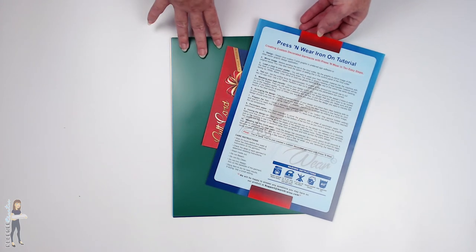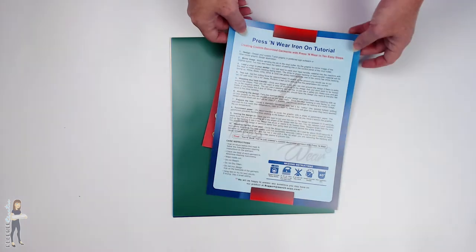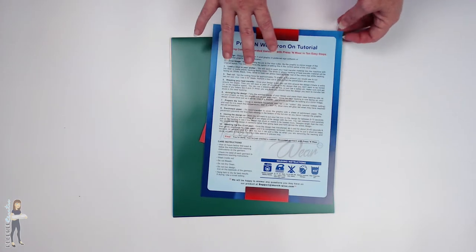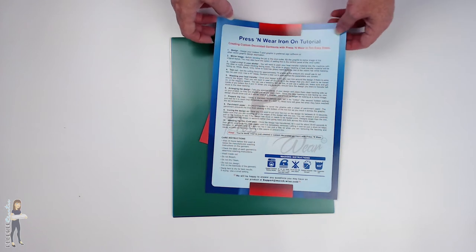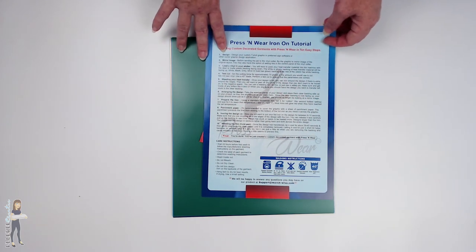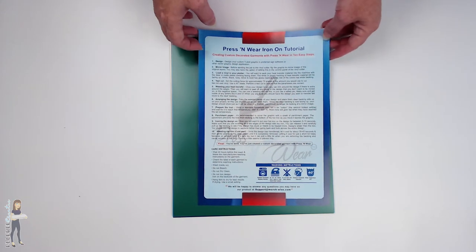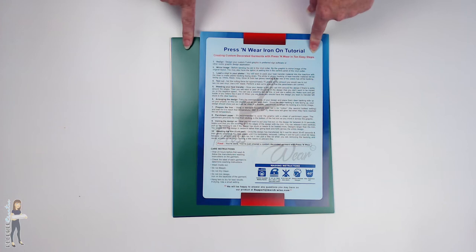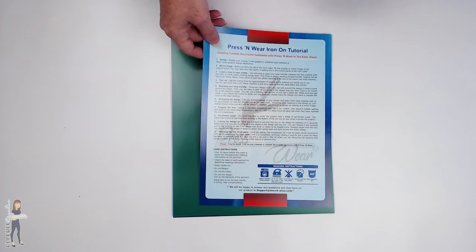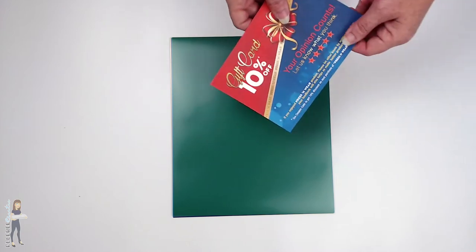We are going to iron it on today. I've got a design in mind and we're going to get to that a little later in the video, but I wanted to show you what came in the pack first. Today I'm going to iron and we're going to do another test later on with the heat press, because you can use your heat press, but for those of you without a heat press this might just be a great product for using your home iron.